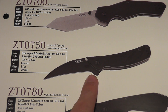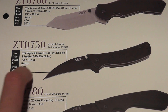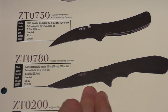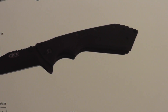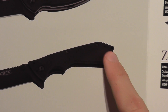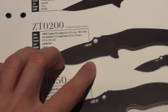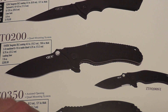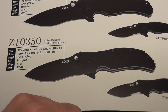The 0750 is one I've actually been thinking about getting. The 0780 — I'd have to really see it in person. I don't like that little glass breaker tip they have on there. The 0200 has the same complaint as the 300, as well as the 0350 — just seems a little too wide. Not a big fan. Thought about getting the 0350, but too wide.